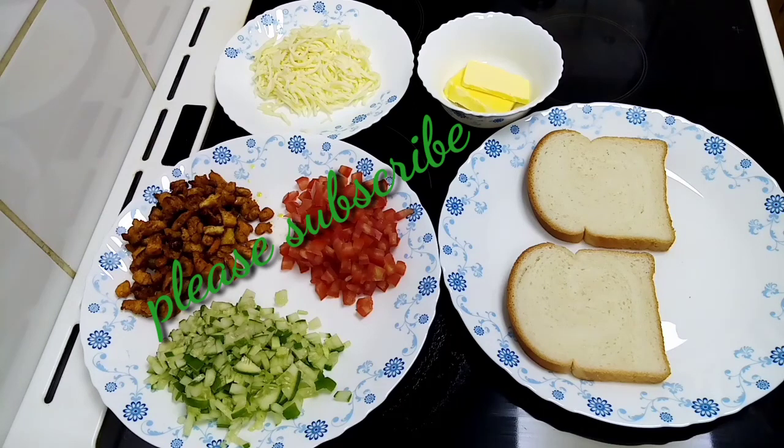I will use chicken breast for a little bit. I will mix it with chicken breast and mix it a little bit, then I will fry it. I will mix it with this and mix it with butter.